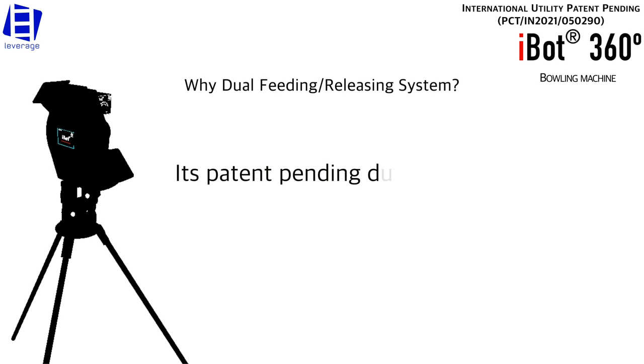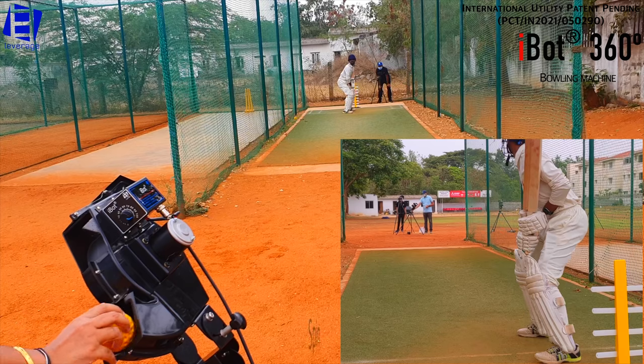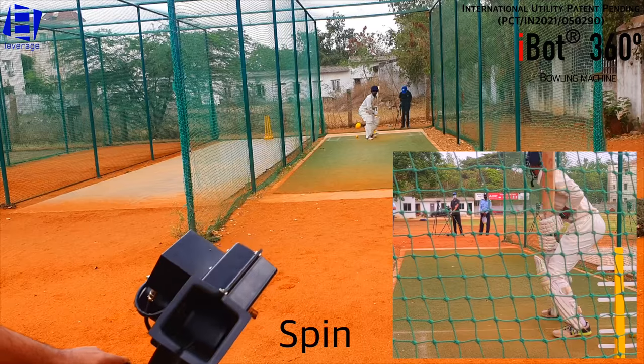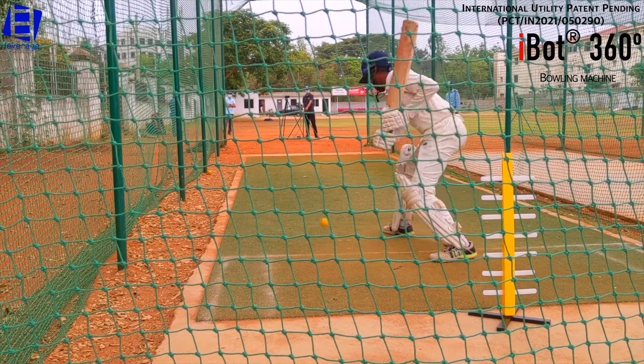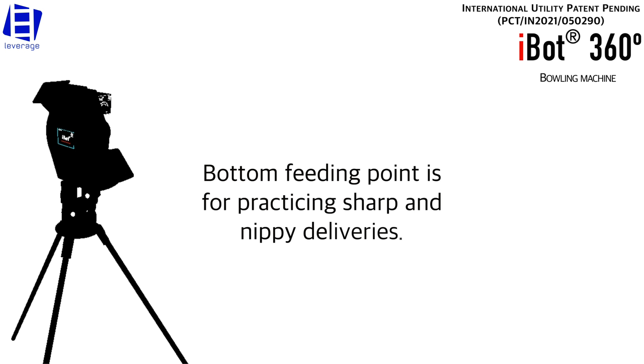Its patent-pending dual point feeding and release system simulates different pitch conditions. The top feeding point is for practicing low bounce variations, while the bottom feeding point is for practicing sharp and nippy deliveries.